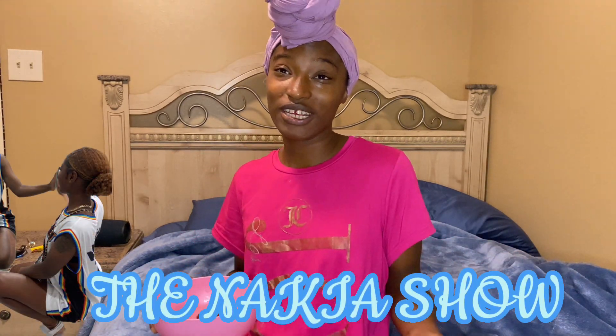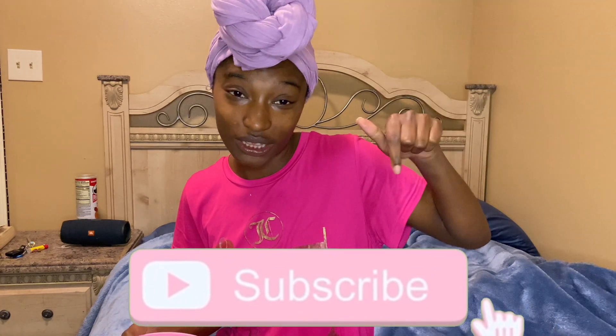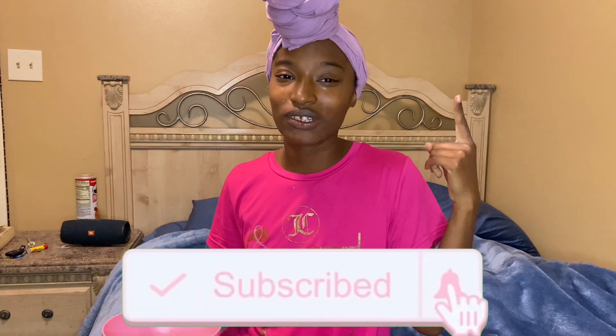Hey y'all, you watching the Nakia Show. It's your girl Sierra Nakia and I'm back with another video. If you are a returning subscriber, welcome back. And if you are new here, go ahead and hit the button and turn on my post notifications to keep up with my content.